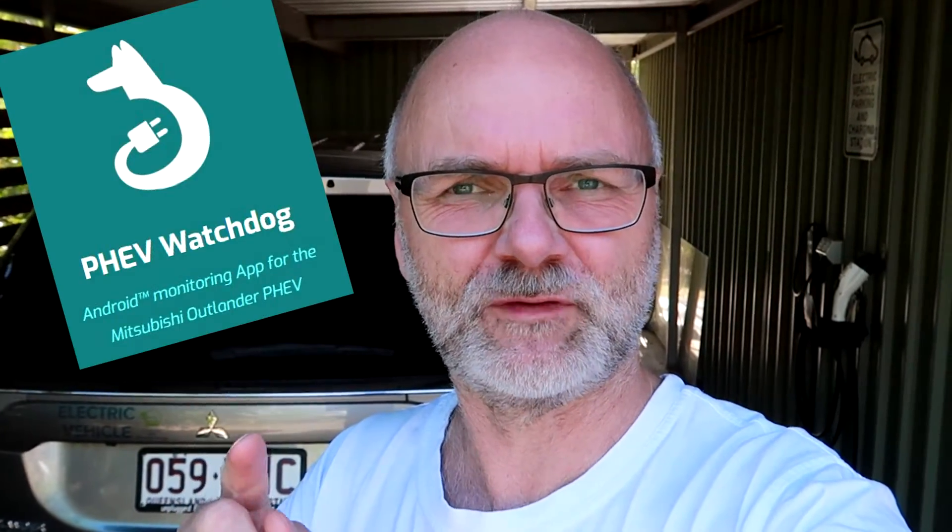If you don't use the PHEV watchdog app, there are several methods you can do — I will show you one. What we need to do is measure the energy which goes into the car while charging from a defined point. How do you get this defined point?